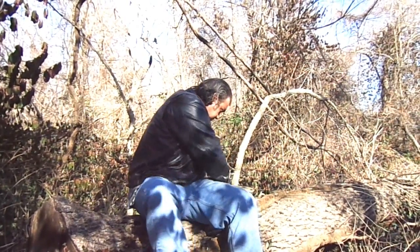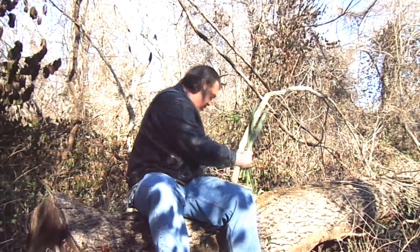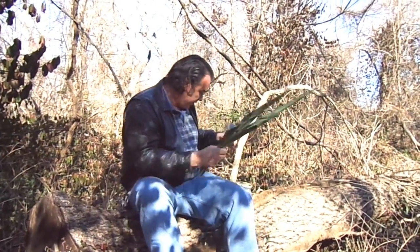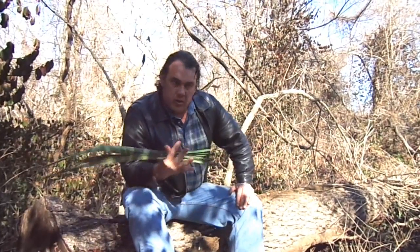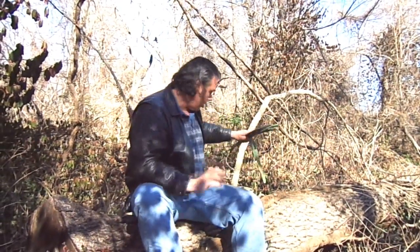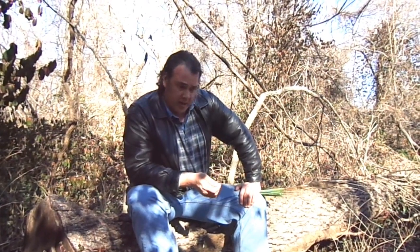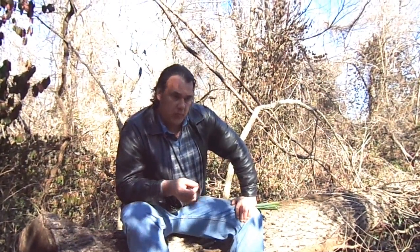Then you've got your plant fibers. This is yucca — I cut it down a couple hours ago right over here. Yucca is very strong cordage, comparable to hemp; it's incredibly strong. There are a million things you can make cordage out of. You can make it out of the inner bark of trees — maple trees, willow trees make great cordage, and elm makes one of the best. You can also use milkweed or stinging nettle. I've got videos on those plants too, so check them out.